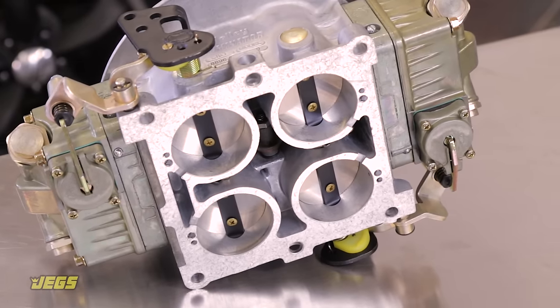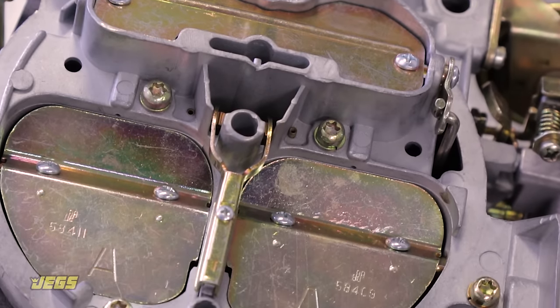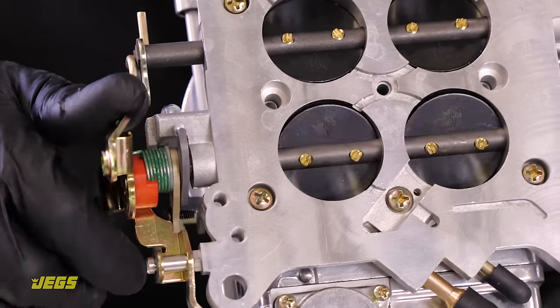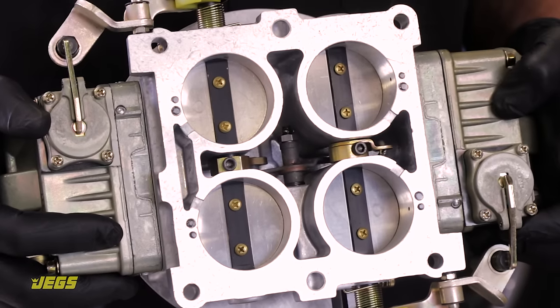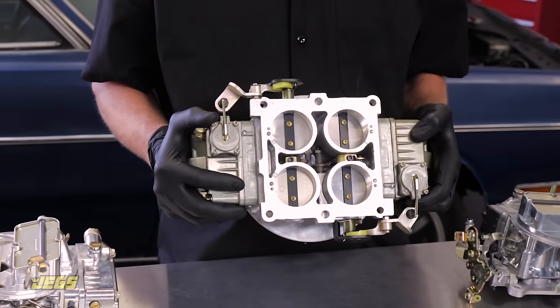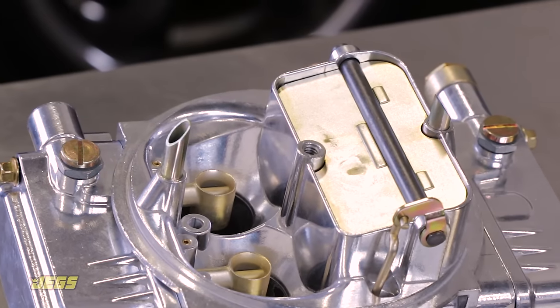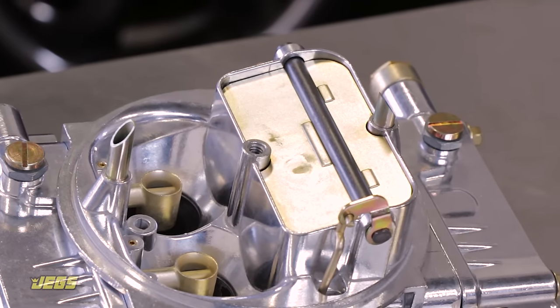Keep in mind that proper carb selection is just the starting point. The manufacturers do a good job setting up carburetors to run straight out of the box for typical engines, but you can expect to do a bit of tuning for best performance and drivability. Stay tuned for more useful information from JEGS on getting your new carb dialed in.